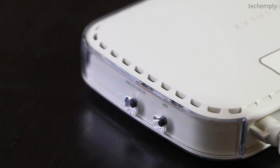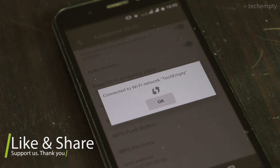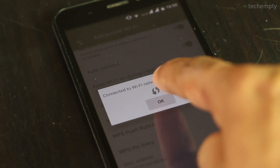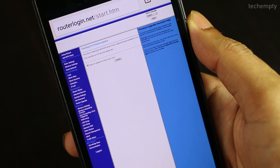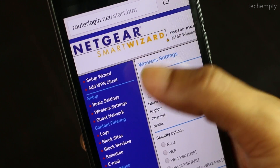Resetting the router will erase all modified settings like ISP credentials, wireless network settings, etc. Within a few seconds, you should be connected to the wireless network broadcasting through the selected Wi-Fi router. Once you gain access to the network, you will be able to log into the router dashboard using the default login credentials, and from there you can note down the Wi-Fi password by moving to the wireless tab.